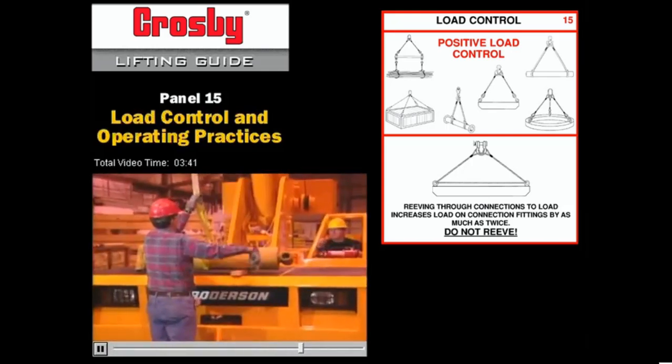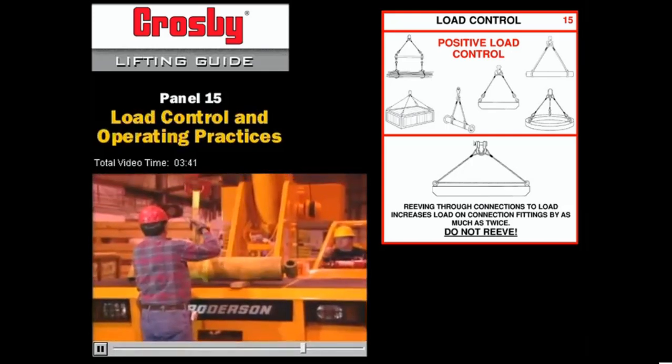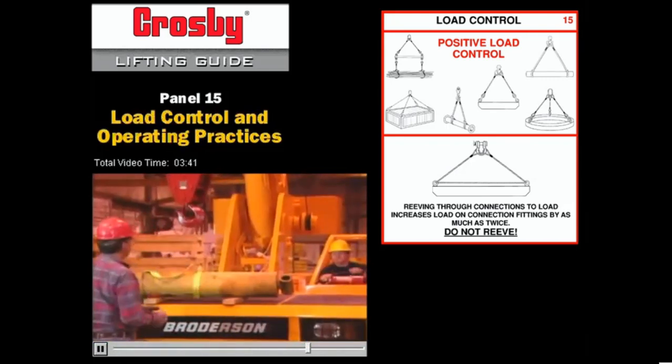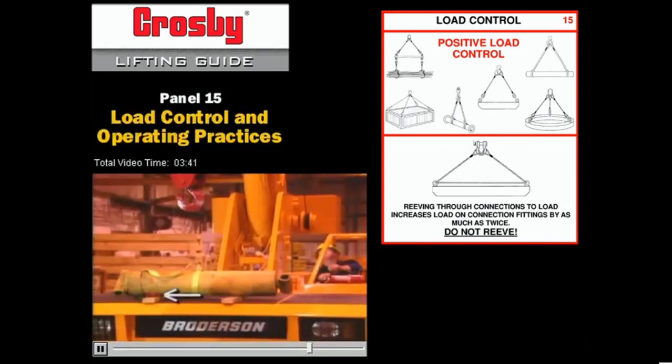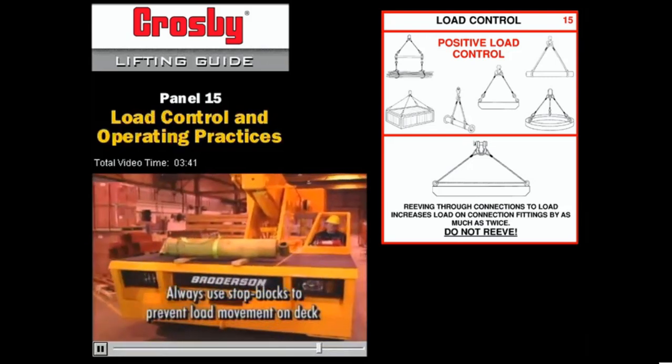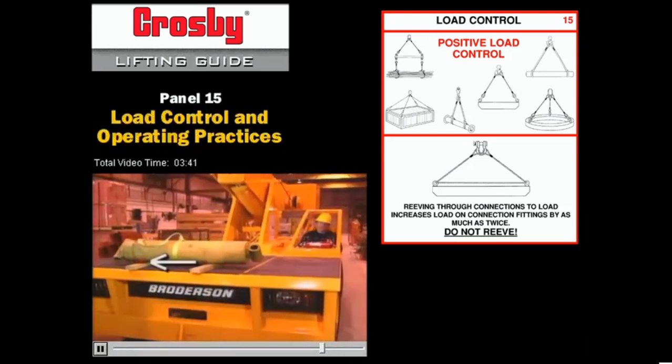Third, when a load is to be carried on the deck of an industrial crane, always detach the hook from the load once it's been placed on the deck. If the load should fall off the deck and the hook is still attached, it could tip the crane over. Also, never carry a load on the hook at the same time you have a maximum load on the deck, or vice versa. Anything more than maximum would overload the crane.